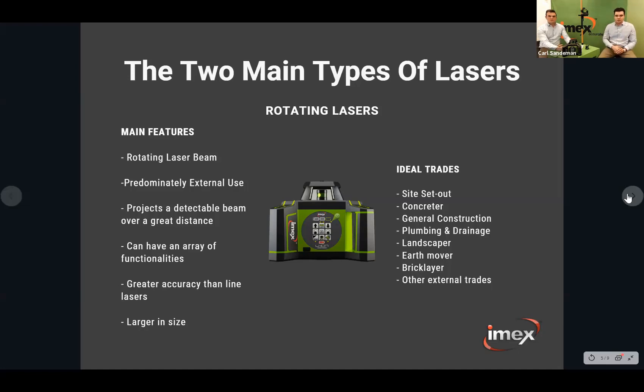Rotating lasers are ideal for site set-outs, concrete work, plumbing, drainage, landscapers, earth movers — all that type of thing. We'll cover off on how the warranty works, batteries, and all the details as we go along. So it's just a broad brush today, but put your questions in because it's something we can carry forward in the coming weeks.